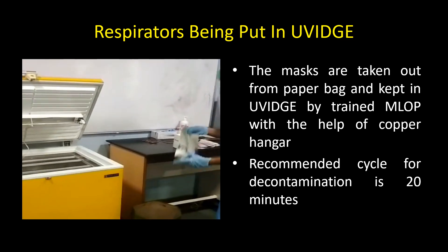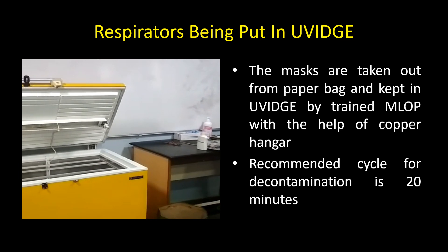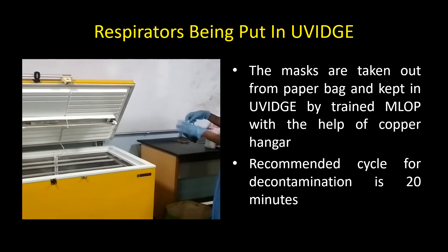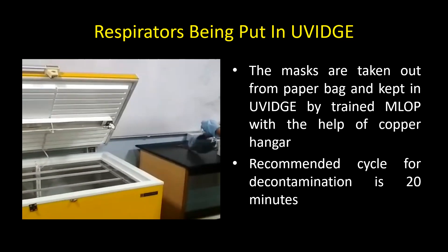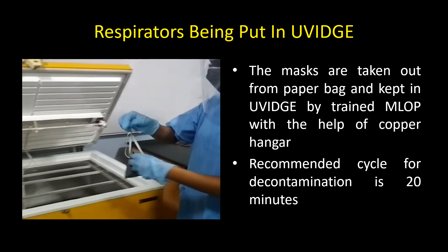This video shows how the respirators are taken out from the paper bag and kept in the UVic fridge by trained mid-level ophthalmic personnel. These masks are attached by a copper hanger inside the refrigerator. The recommended cycle for decontamination is about 20 minutes.